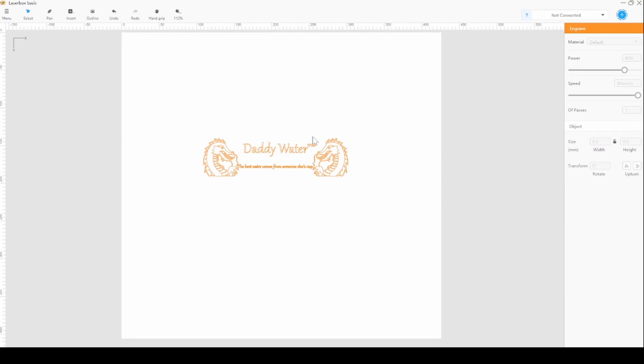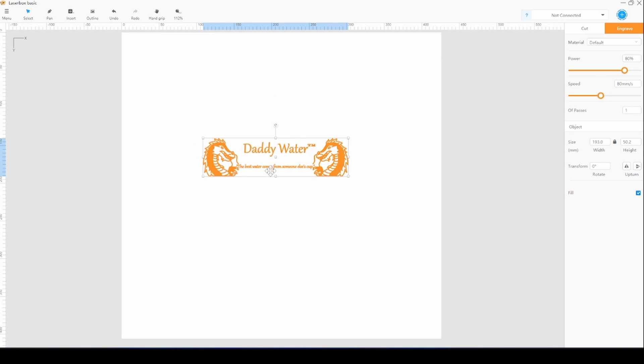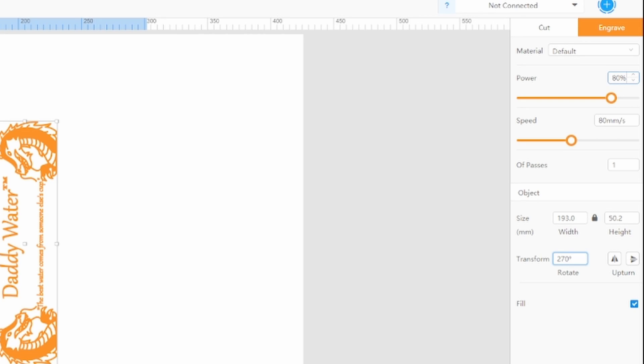So this is imported as an SVG. I turned the text into path lines so that it would be the same as everything else. I'm going to click on it, click Fill. You want this to be oriented the same way as your cup. Looking at the machine, the top of the cup is to the left, so I'm going to need to rotate this to 70 so that it's oriented the same way. You can also check this by having it frame.